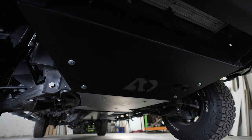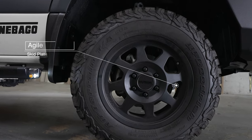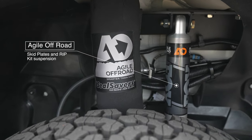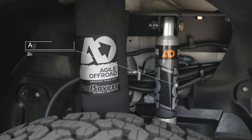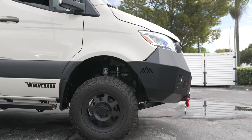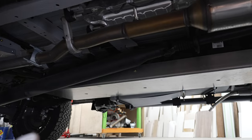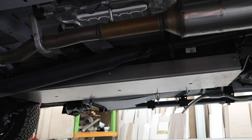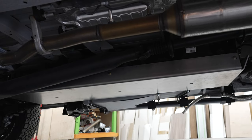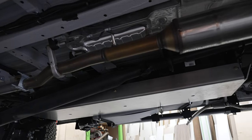Moving underneath the vehicle, we've added the Agile Off-Road skid plates. This van was fitted with the full Agile Off-Road rip kit, including shocks, struts, leaf springs, and spacers. We also added the no rub fenders, along with the differential, engine, and fuel tank skid plates from Agile Off-Road, as well as an auxiliary 21-gallon water tank located where the factory spare tire was.